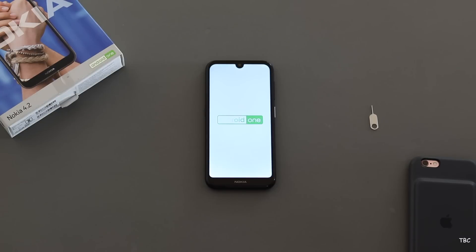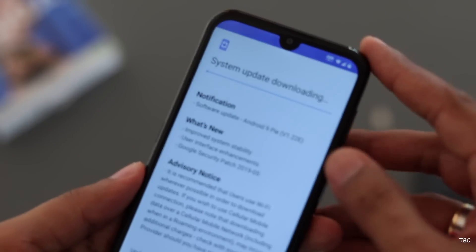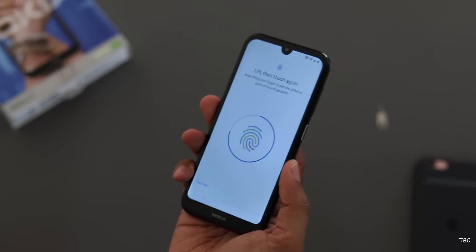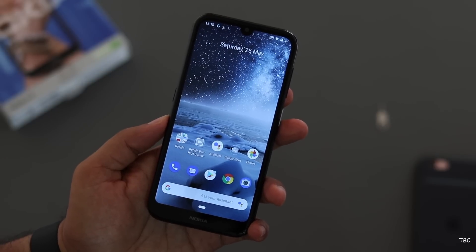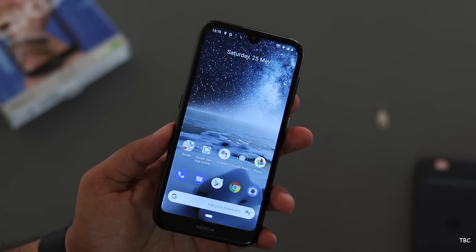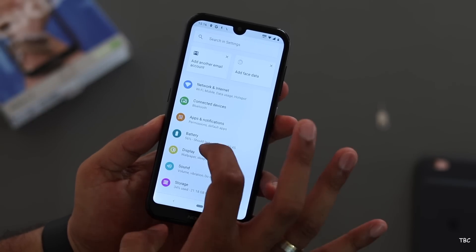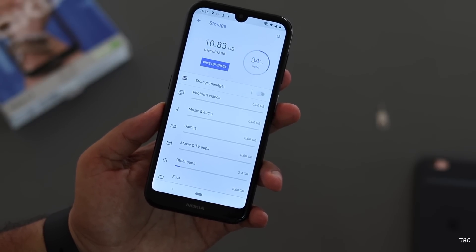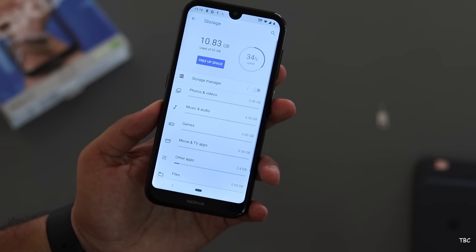The setup process is pretty straightforward, and during setup it showed a software update — that's the best part of this device. It's an Android One device, which means you'll surely get monthly security updates. During setup you can enroll your fingerprint, though the process was a bit slow. Once setup is done you're taken to the home screen, which looks like stock Android — again because it's an Android One device. The storage available out of the box is approximately 21.17 GB, but you can use a good quality SD card to expand storage for photos or to install apps, so storage shouldn't be an issue.